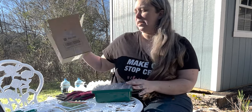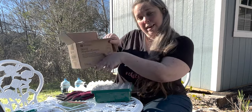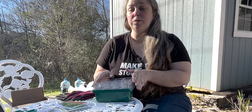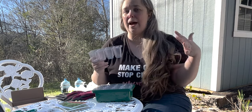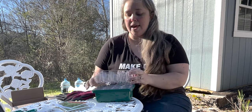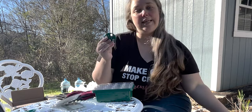Our little seed trays are from Petio Gym — they sent them to me to try and I'm very excited. They're very small, but that's what I was looking for. I don't have a big seed-starting setup anywhere.